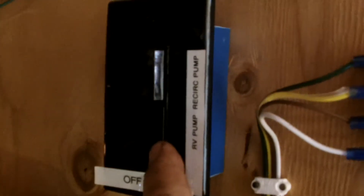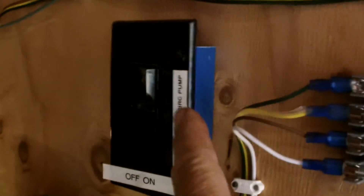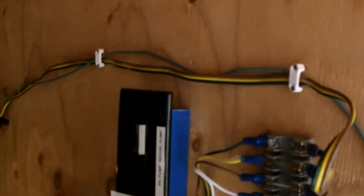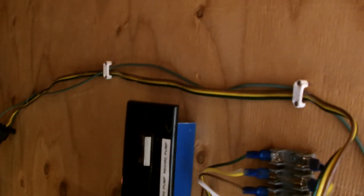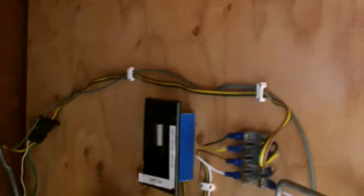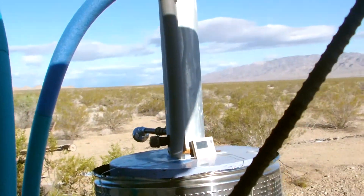We've got the pump right here — this is the RV pump. And then this is a recirculation pump. It was pretty much overcast all weekend, so I really didn't have to recirculate the water through the solar heater because the water never really got that hot in the solar water heater. So I ran two fires in the rocket stove water heater.